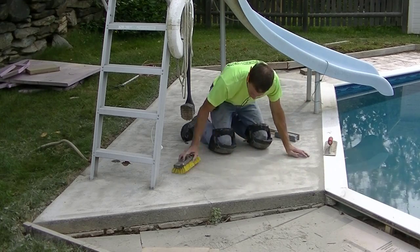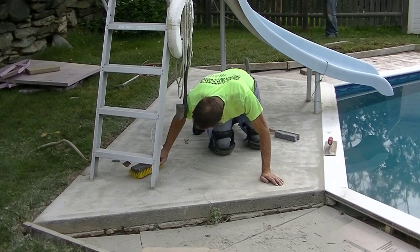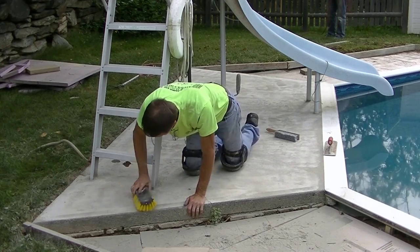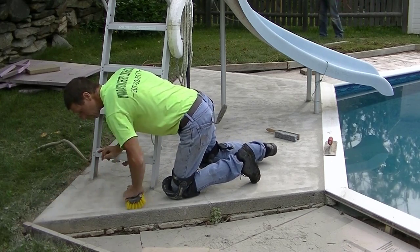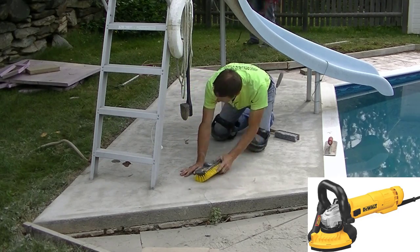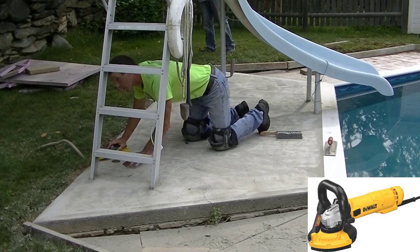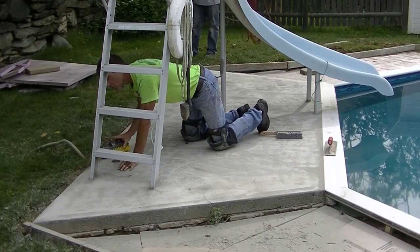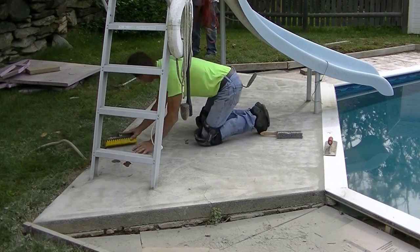Hey everybody, Mike here with everythingaboutconcrete.com. In this video I'm going to show you how to resurface a concrete patio — in this case specifically it's a concrete pool deck. Right now I'm cleaning off the residual dust. To prepare for the resurfacing, we ground the concrete with a five-inch DeWalt concrete grinder. The concrete was in pretty good shape — just a little dirty, had some mold and mildew on it. We always carry a DeWalt grinder so that was the easiest way to clean it. You could also just pressure wash it, which would be plenty good enough. I'm just brushing off the residual dust and scrubbing off any last bit of dirt.